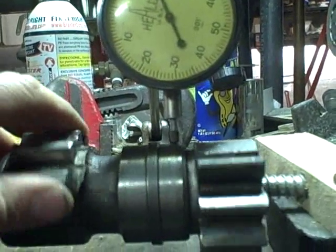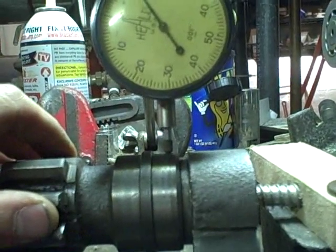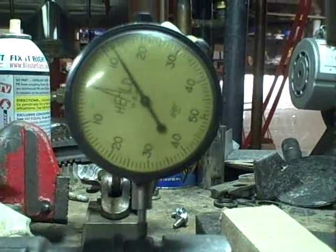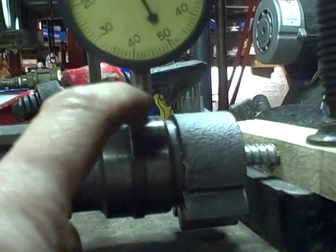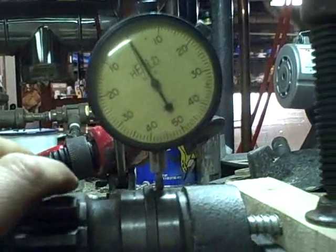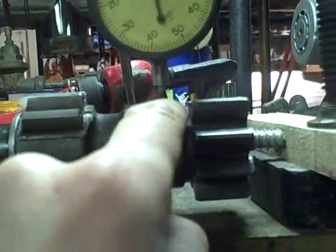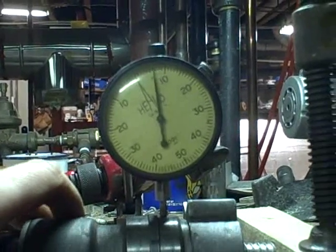I've got the indicator making contact with the surface of the shaft where the bearing actually rides. As I rotate this, you can see it goes up and then comes down. I leave it at my low spot and rotate my dial indicator so the zero is there. I rotated the shaft around, got the dial indicator as close to the top of the journal as possible, rotated to the low point, reset the dial to zero. As I rotate around, you can see it's pushing up on the dial indicator, indicating the journal is rising — five, six, seven, eight, nine — nine thousandths, and then it goes back down again.